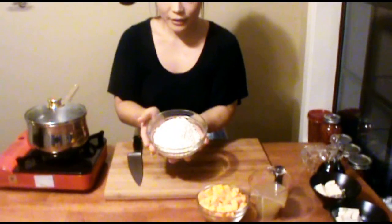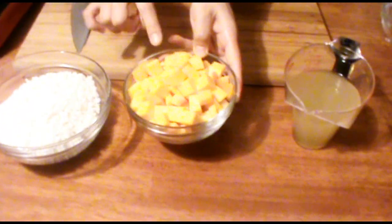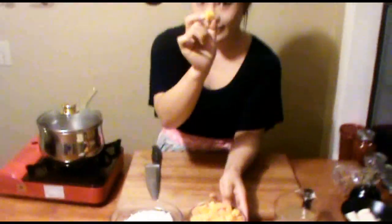I prepared for the butternut squash rice. Here's one and a half cups of rice that I soaked in water for 30 minutes. And here's two cups of half-inch cubed butternut squash. And here's one and a half cups of chicken stock. I put a little bit of dried kelp right down here so I can have a little more flavor from the chicken stock.